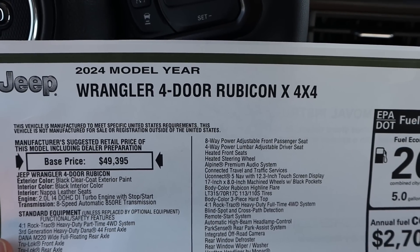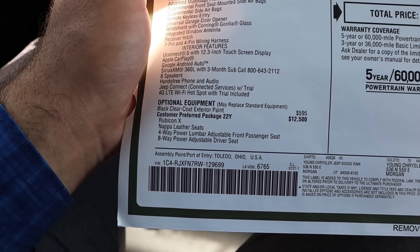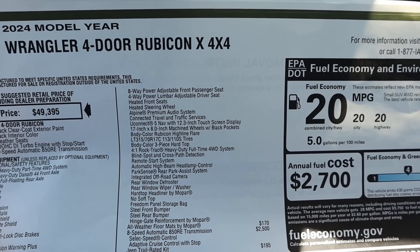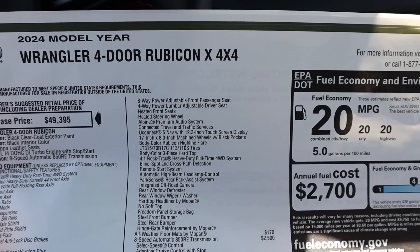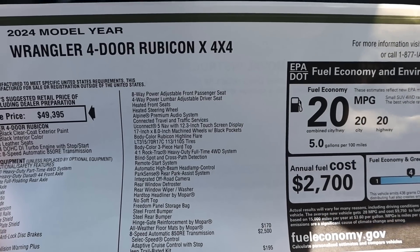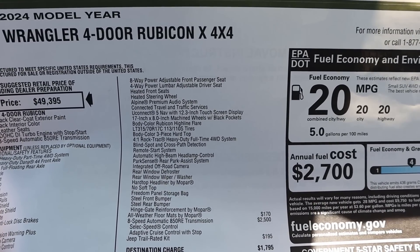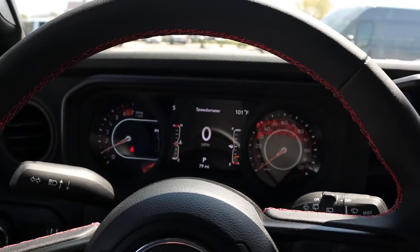Here's what I've figured for this Rubicon X: base price is $49,395. The X package is $12,500. You don't just get 35s — you get power-adjustable Nappa leather seats, an upgraded infotainment system, the 35s, and a 4-to-1 rock track heavy-duty full-time four-wheel drive system. You also get the hard top headliner. Basically you get a fully loaded Rubicon with the 35s — they want you to have everything with this package. After all options, this sticker is $67,150. Let's see how it drives.